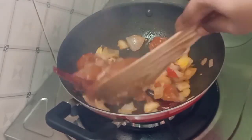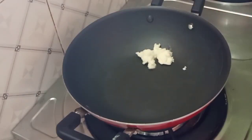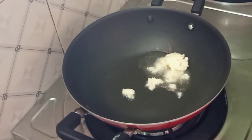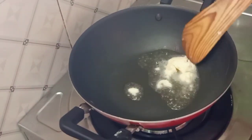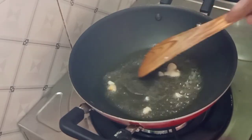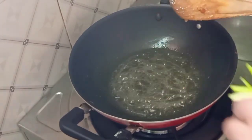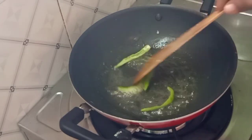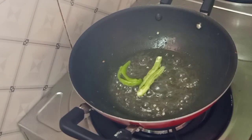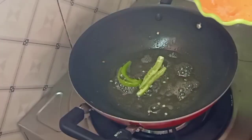We will mix in 2 tablespoons and put the butter in the pan. Let's cook the paste on top of the pan, then add the paste into the pan.